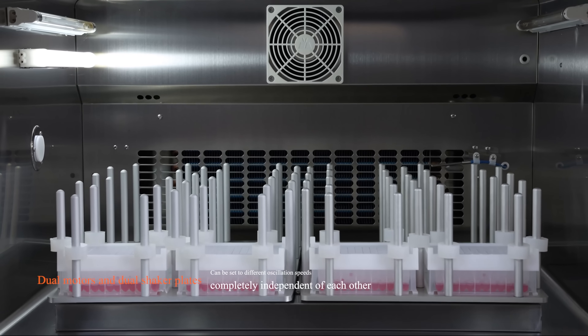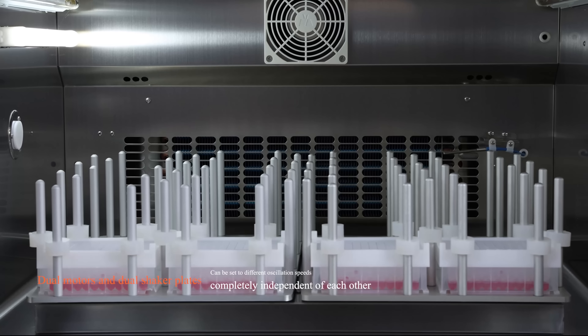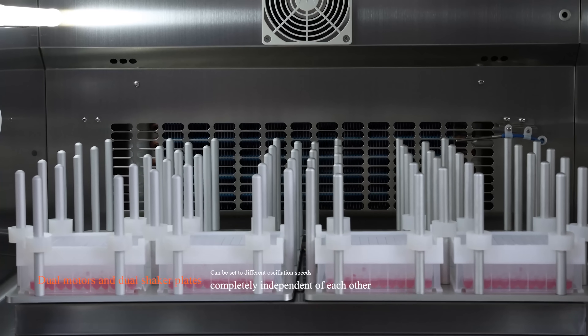Dual motors and dual shaker plates, completely independent of each other, can be set to different oscillation speeds.